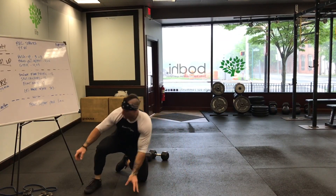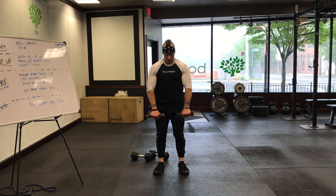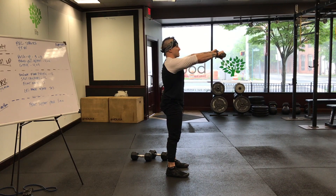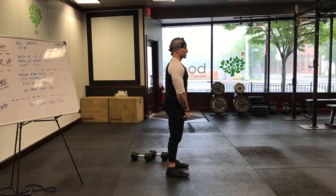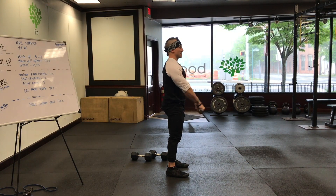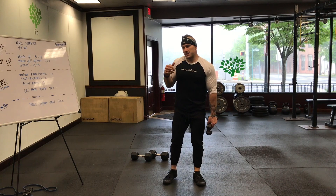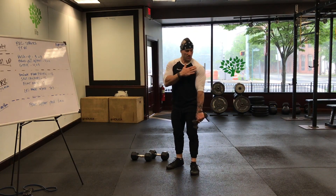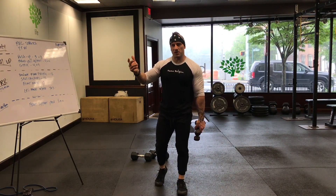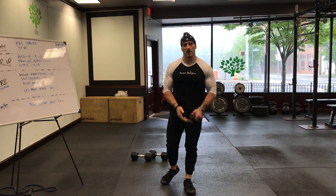Your third exercise with the partial is going to be front raises. Simple stuff. Side profile — squeeze the glutes, keep the core nice and tight. Five counts on the way up and five on the way down. For the partial rep, raise your hands up just a little bit, come back down, then go all the way up. That little bit of extra movement is just to get more work in that area and tax you that much more — it builds upon each rep and adds to the time under tension for that muscle group.